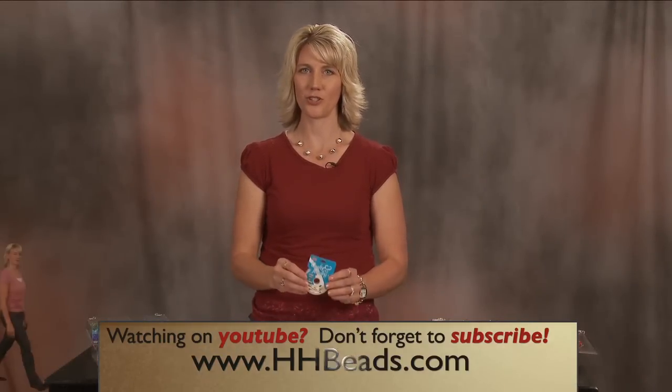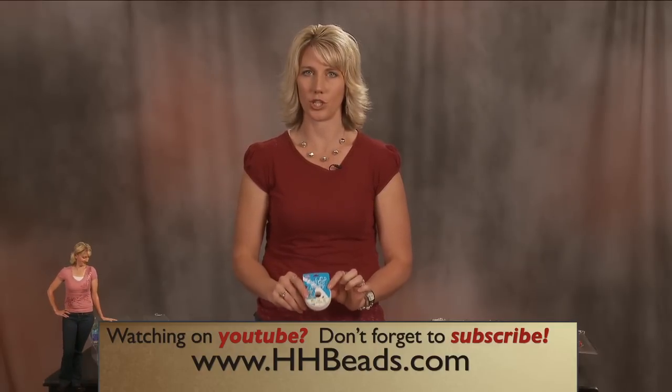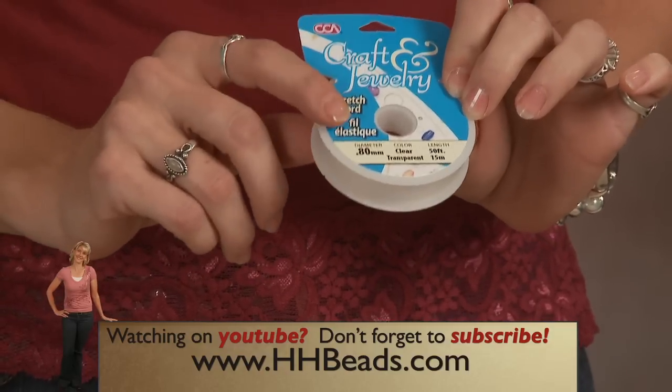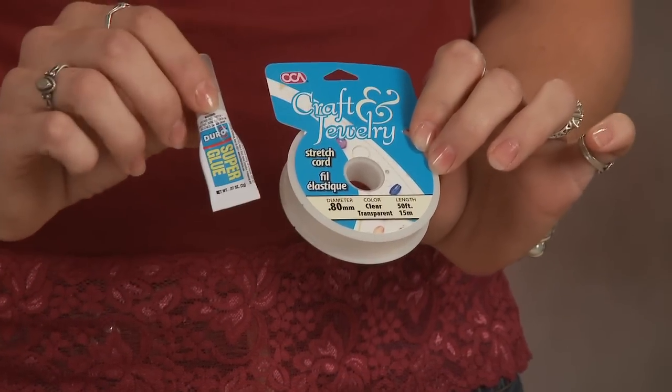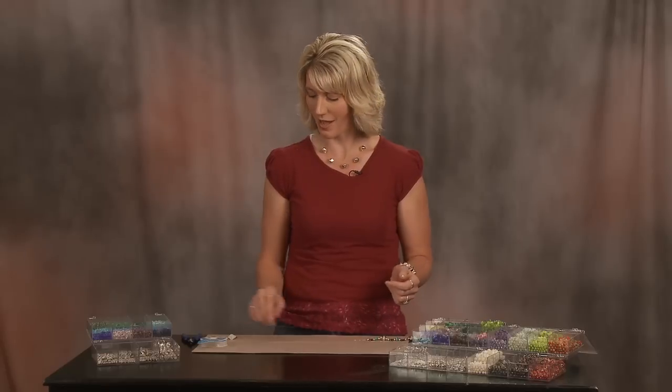Hi, I'm Lenny Feltz with Hidden Hollow, and in this video we're going to learn how to use stretch cord. It is great because it is so easy to use. You don't need anything but stretch cord and a little bit of super glue. It's not quite as strong as using wires, crimps, and clasps, but it is great for beginners, or for a large party, or if you don't know the size of the wrist of the person you're making the gift for. Let me show you how to do it.